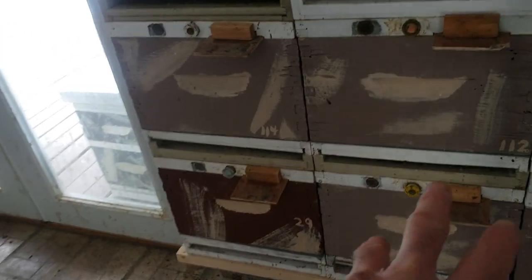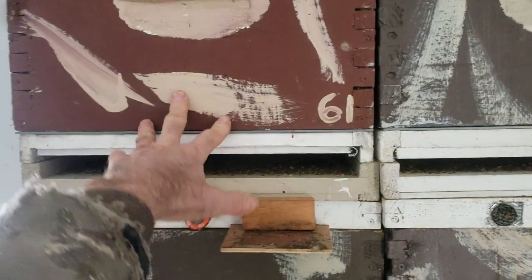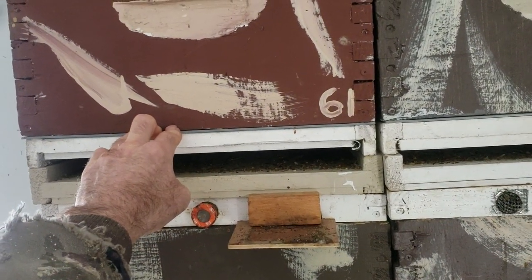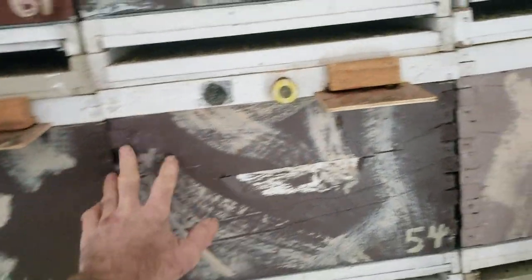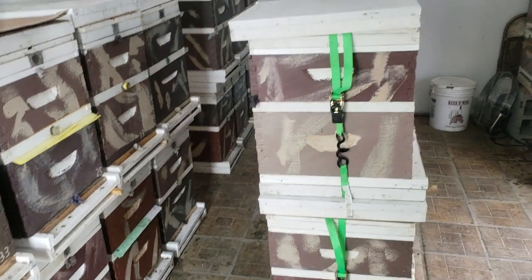I breed queens all summer long — the small ones end up either in the window, or if the windows fill up, the smallest colonies go in and out on the deck. I had a few here that had a hard time, either from virosis — I used acetic acid five times during the fall — or from toxic chemicals in the pollen. These colonies shrunk down quite a bit during the fall, but I managed to stabilize them and stopped the dying.